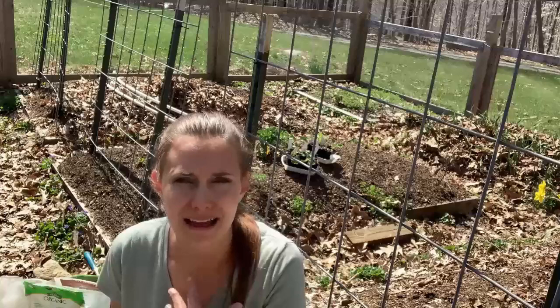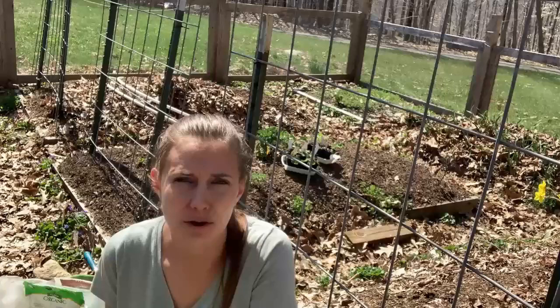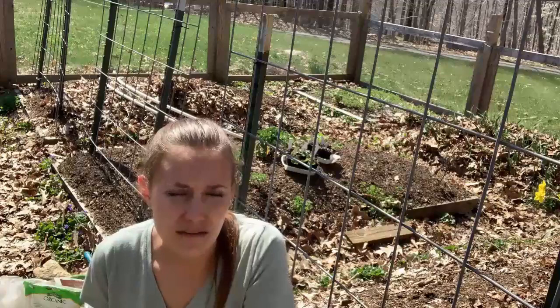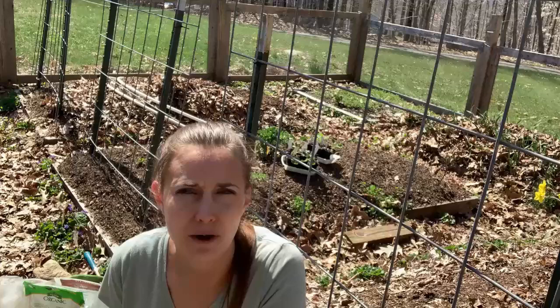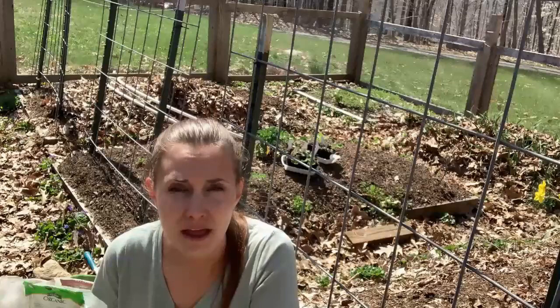When it comes to broccoli, I had two main problems. One was that it was very slow to grow and I never really got big heads — I would just get little bite-sized heads. They were delicious, but it was basically one bite. And if you're going to go through all the trouble of growing a plant and allocate space in your garden, you want to get enough of a harvest to really make it worth your while.